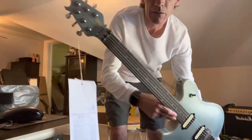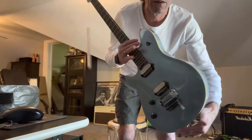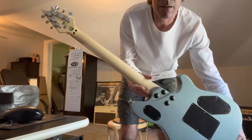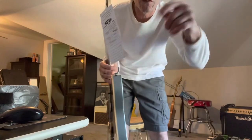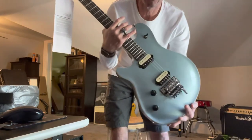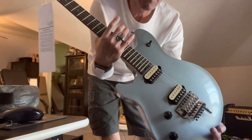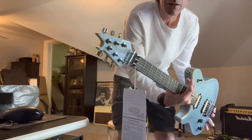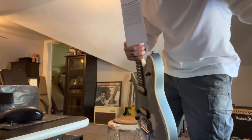Stay tuned for individual videos on these, and put it down in the comments what song you think I should learn on each one of them in those videos. Alright guys, see you later. Bye, thank you.